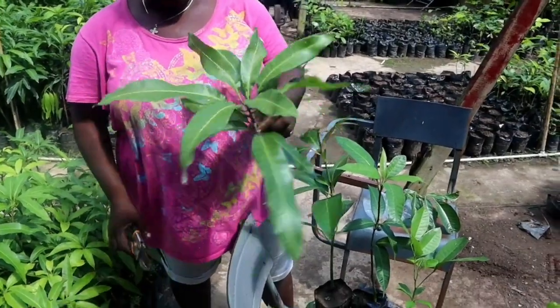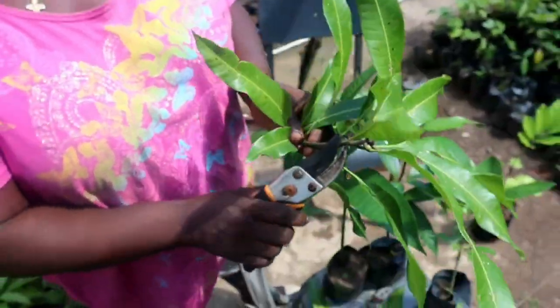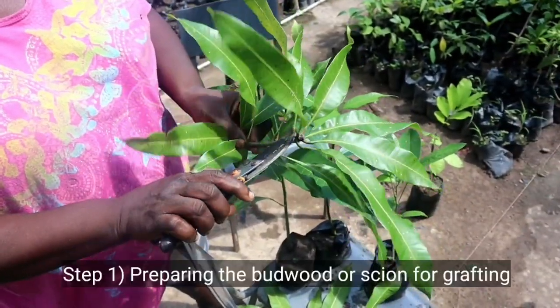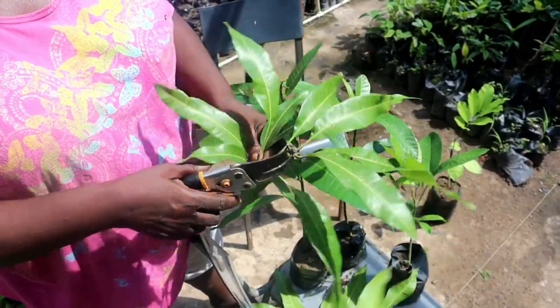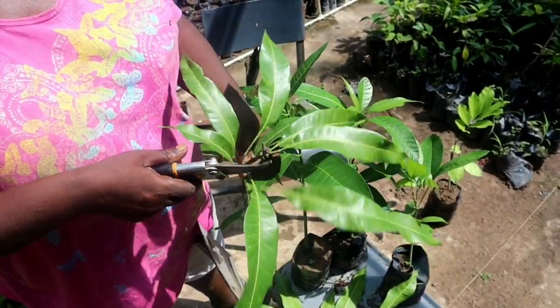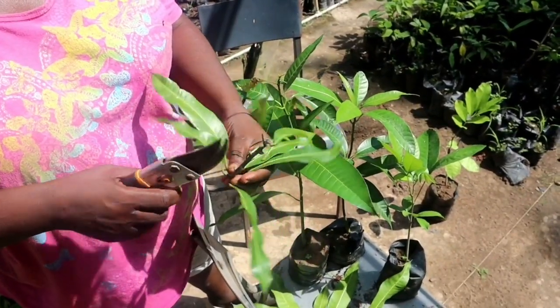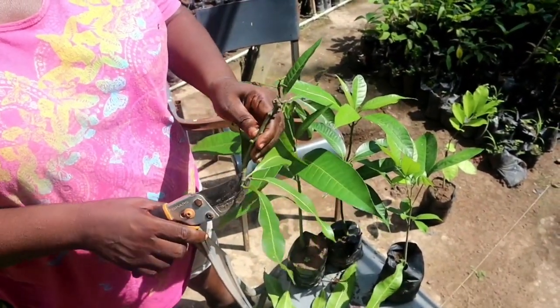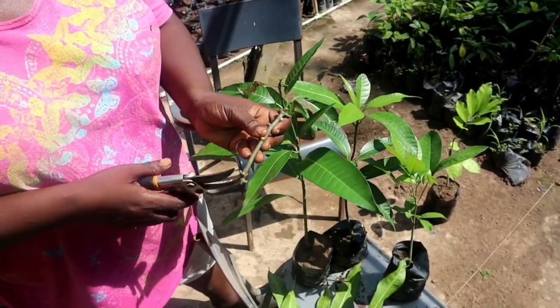This is the budwood and we are preparing the budwood for grafting. You use the roll cut or the secateur — you can use either one.